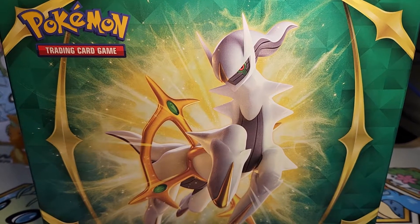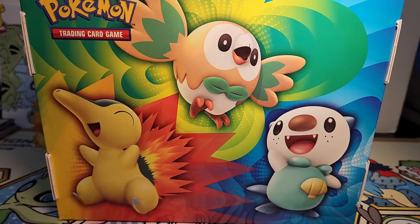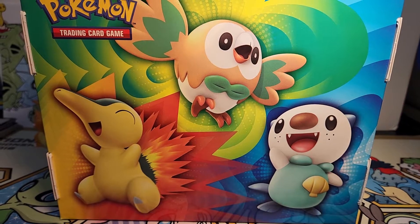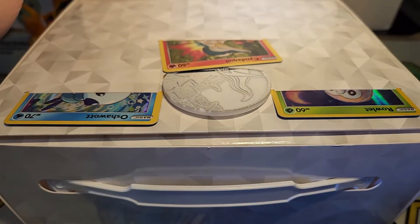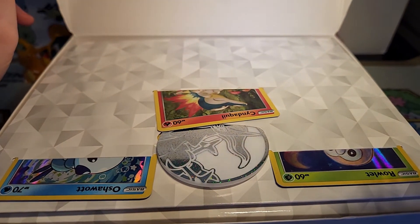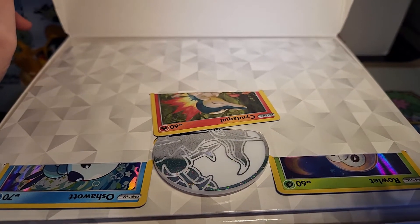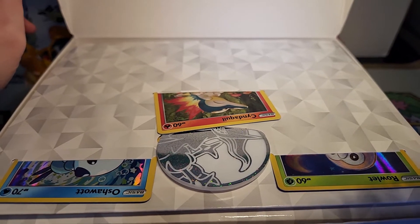So here's a better look at the box itself. We've got this awesome Arceus artwork on the front, and then on the back we've got these adorable pictures of Cyndaquil, Rowlet, and Oshawott looking so so cute and happy. And when you open it up you see this — it's very similar to the lunchbox tins that we usually get, but now it's made out of paper, so it's a little easier to stack.